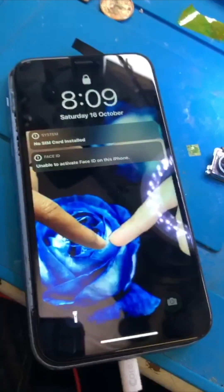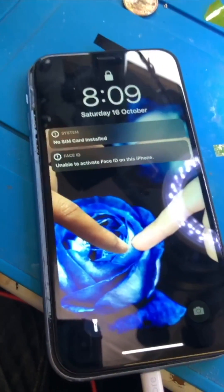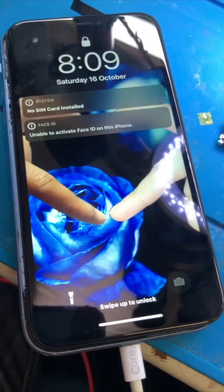Our job was to restore power and we've done it. Now we're going to check what else is wrong with this device. Thank you very much.